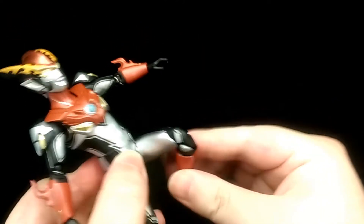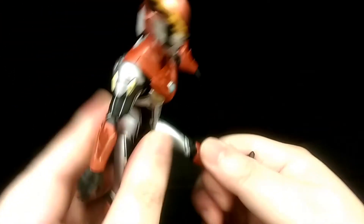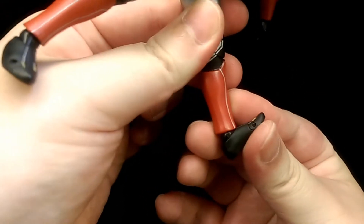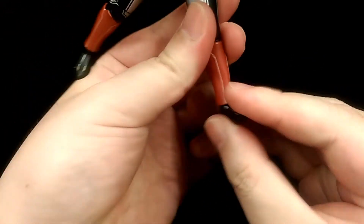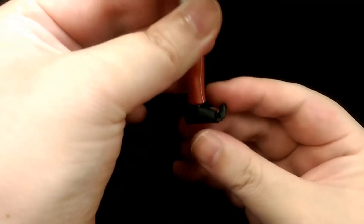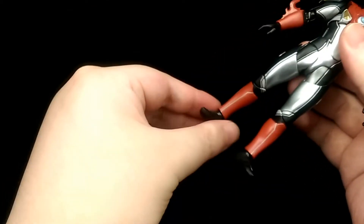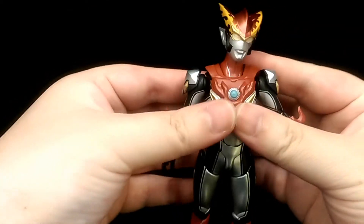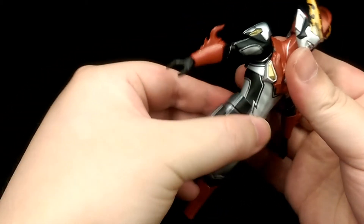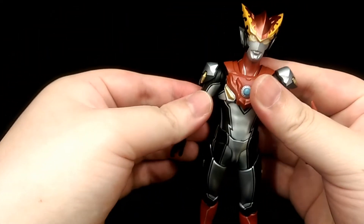He's got double jointed knees and the way it's sculpted still looks pretty natural. He's also got ball jointed ankles — he can go back, forward, swivel, and twist — and there's also a toe hinge. In terms of articulation overall, he retains all the articulation you'd expect from a Figuarts figure, but because of his armoured design he is a bit limited, especially in his torso. For the most part though you should be able to get all the poses you'd want.